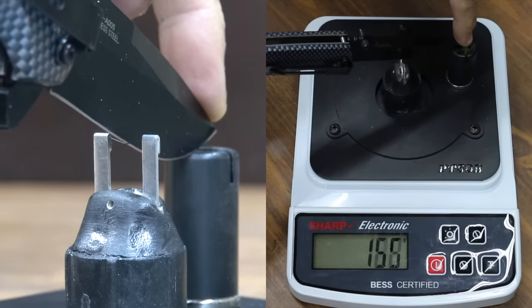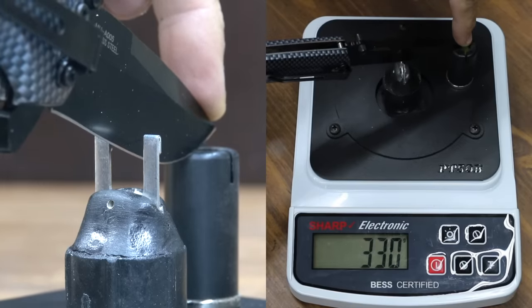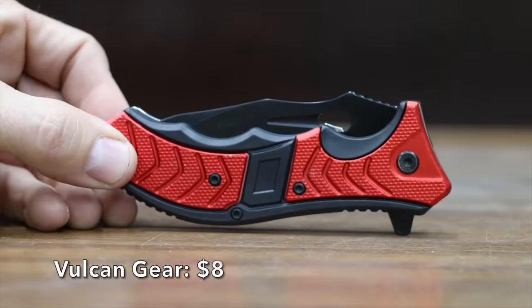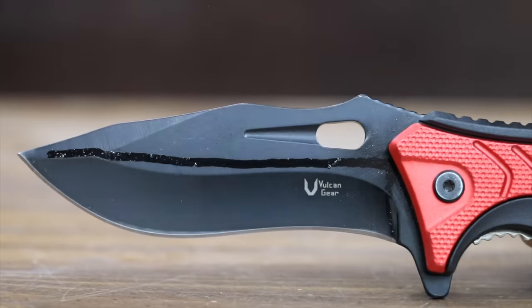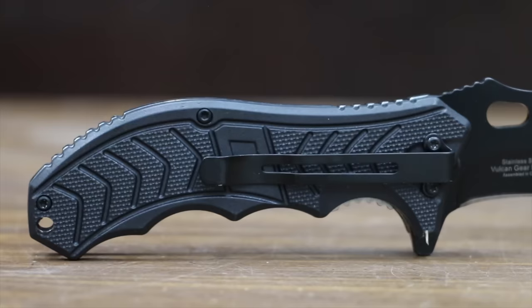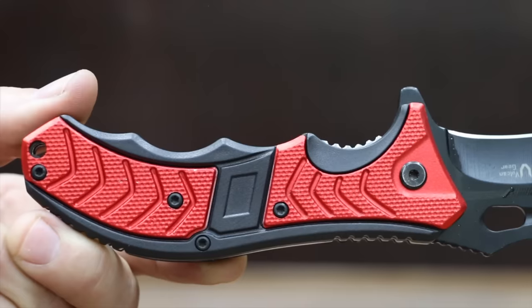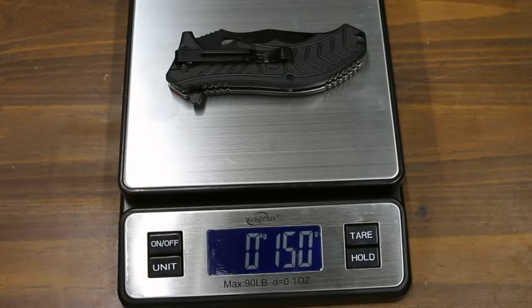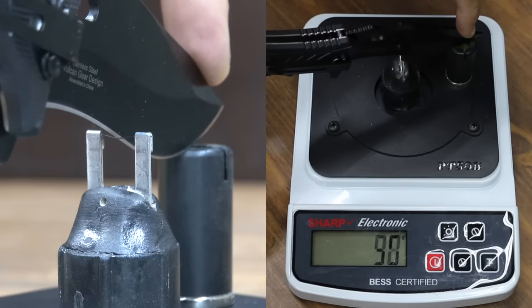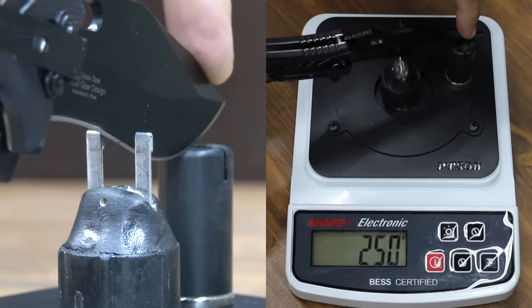The Master USA just isn't very sharp, with a sharpness rating of 330. At a price of $8 is the Vulcan Gear Spring Assist Open Folding Knife, which has a liner lock and a 3.85-inch stainless steel black-coated blade. It claims to have a razor-sharp edge. The Vulcan Gear is assembled in China and is 36 grams heavier than the Master USA. The Vulcan is quite a bit sharper than the Master USA at 250.